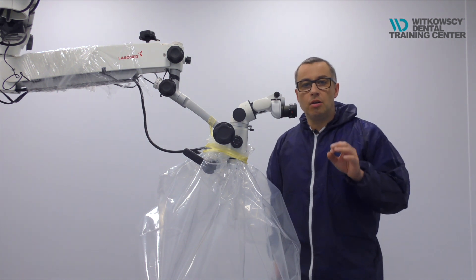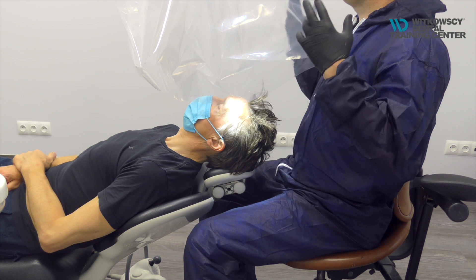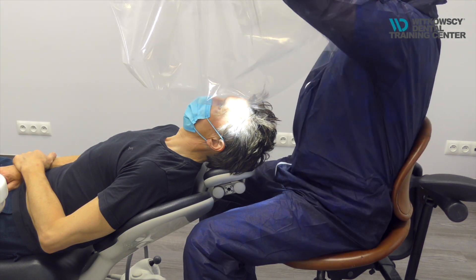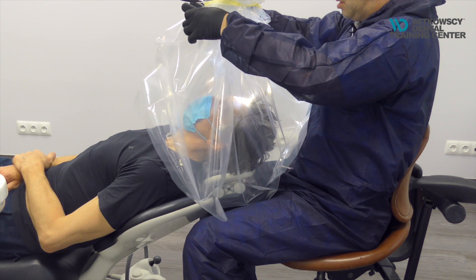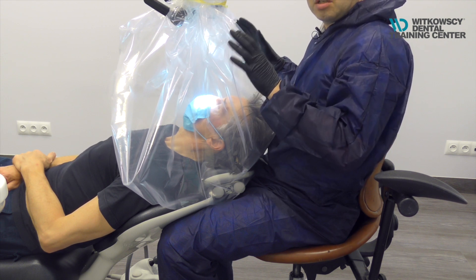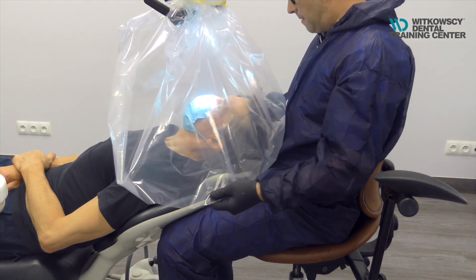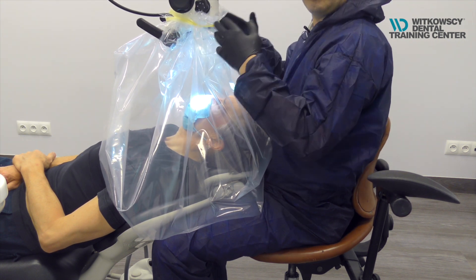Let me show you how it looks in the real situation when you treat the patient. Now we are ready to use our microscope and start working. What you do is inform the patient that you will use the special plastic tent. Then, when everything is set, you move your microscope down and position it in the work position. This is just a demonstration, not a real treatment — the patient is in the mask. When you move the microscope down, you position yourself, sit down, and you can work properly.